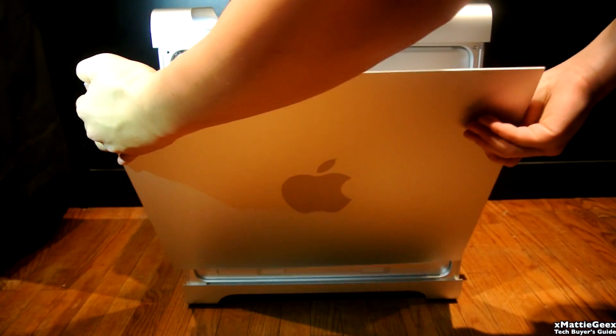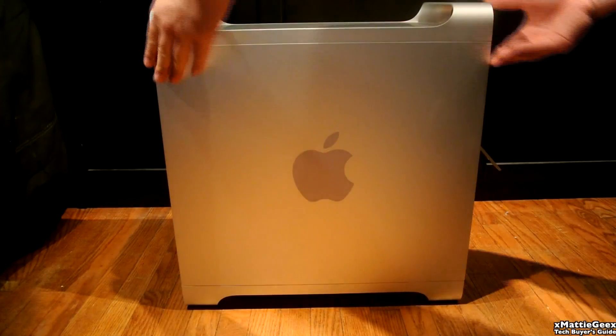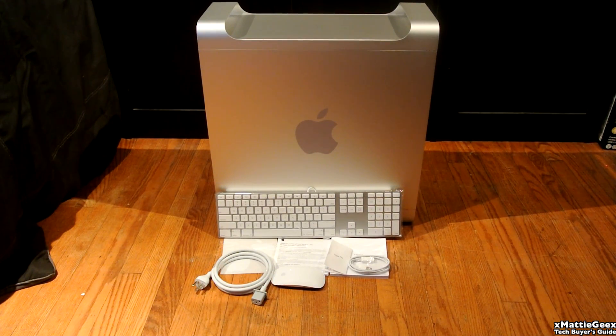So right now I'll be telling you what comes in the package. When you get a Mac Pro, you get a keyboard, your literature, your Magic Mouse, Apple stickers, your power cord, and even an extension cord for your Apple keyboard.